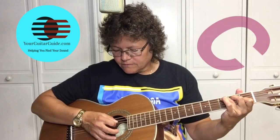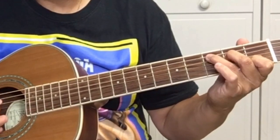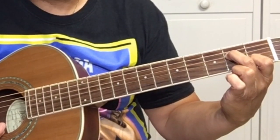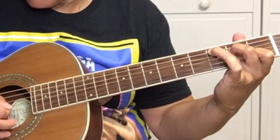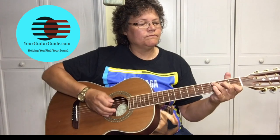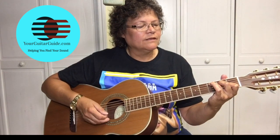The next chord we're going to learn is the C. What we've got here is our first finger on the 1st fret of the B string, the 2nd string. Your 2nd finger is at the 2nd fret of the D string, the 4th string. And then stretch way out here with your 3rd finger on the 5th string at the 3rd fret. You can play from the 5th string down when you play the C chord. Pick them one at a time and make sure they're all ringing out. To help play the C chord, lean into it.